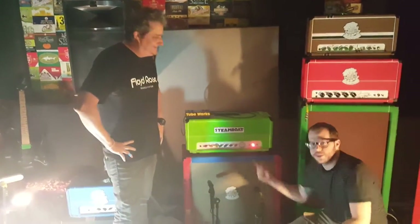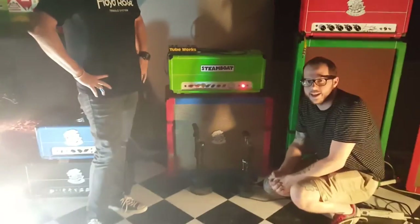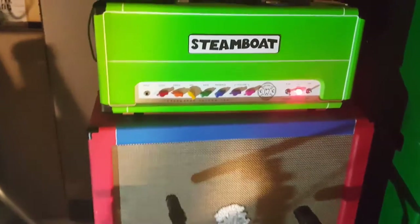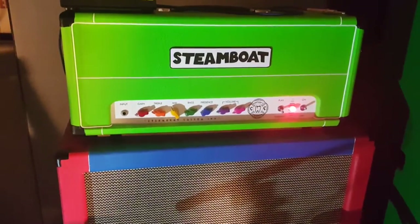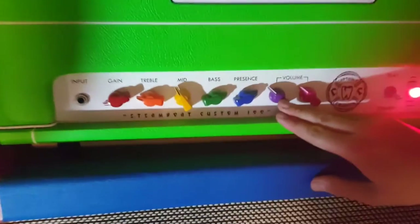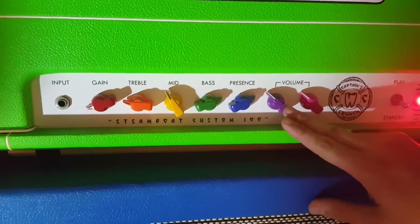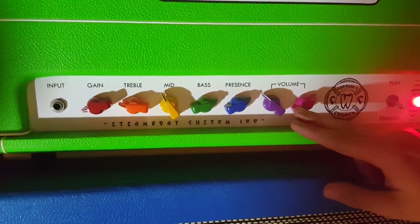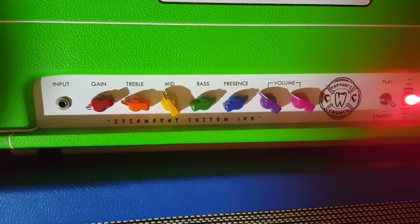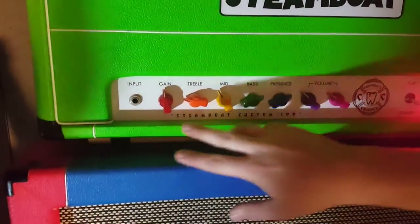We're going to get down with the Captain's Crunch. This is a high-gain Steamboat amp. We don't make a lot of high-gain amps, but this is an 80s style all-tube high-gain amp. It has a cool feature — it has two sets of power tubes in the power amp. This purple knob controls the volume of a pair of 6L6s, and the pink knob controls the volume on a pair of EL34s. So you get some cool power tube mix in the action, as well as a bunch of variables with the tone stack and gain.